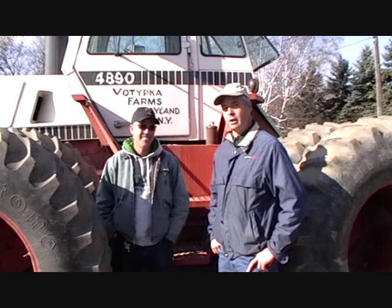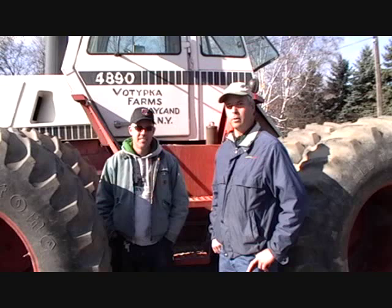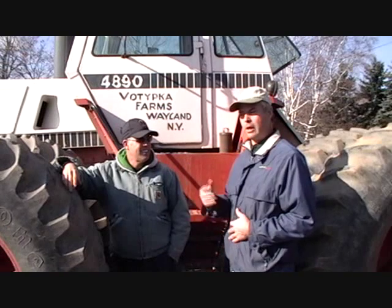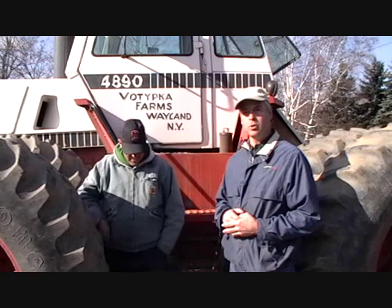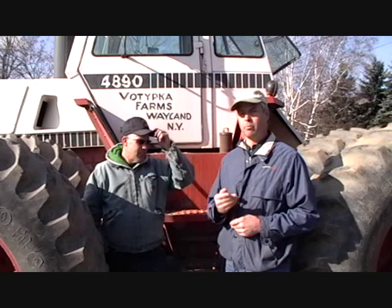We'll be back next year to give you some input results on how things worked out on this Absa80 application on some wheat with Dave Vitipka. So to wrap it up, we're here with Dave Vitipka in Springwater, New York, in Livingston County. He used Nutri-Plant products this year on his farm, saw phenomenal results, and that's what Gruscio International is about — bringing products to the farmer that are really going to make an impact on yields and increase profitability. It's about improving your crops so that you can put more money in your pocket.